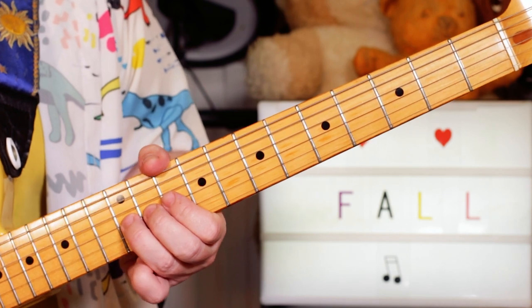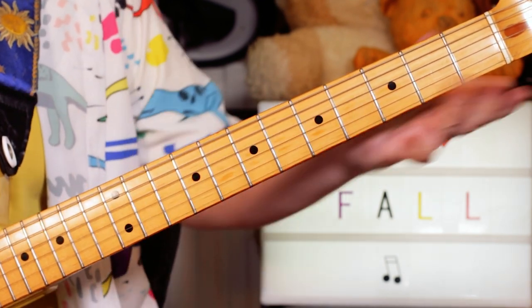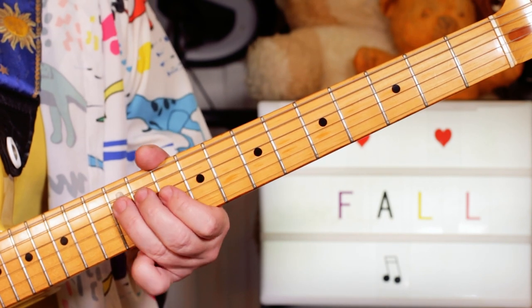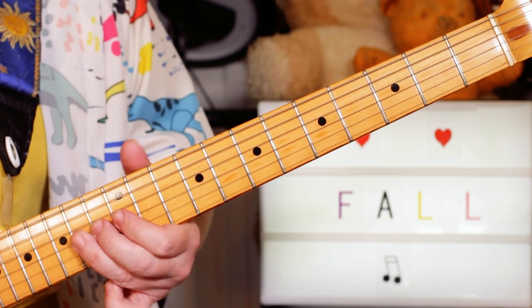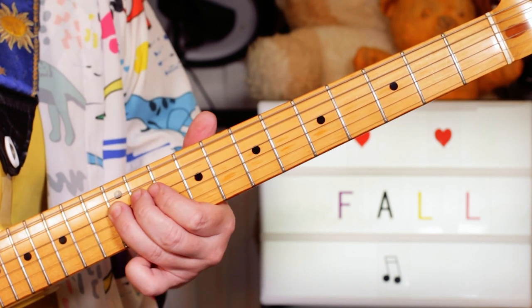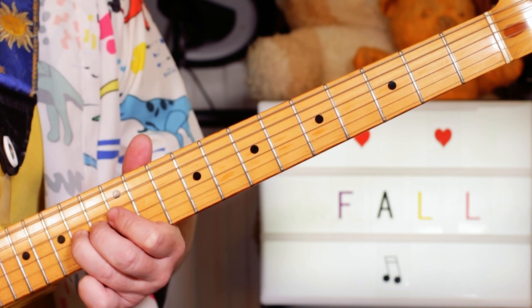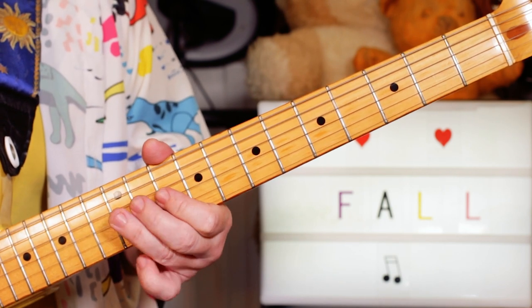Then I stuck in the kazoo melody — I put a fuzz tone on, but I'll keep it a clean tone for this. So I'm just playing G, D, A, F, G, D — 12th and 12th on the G and D strings, A on 14, F on 10, then 12, 12.